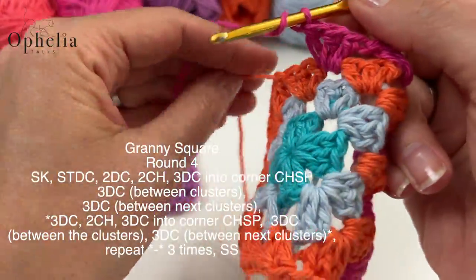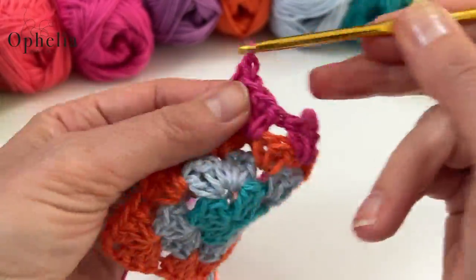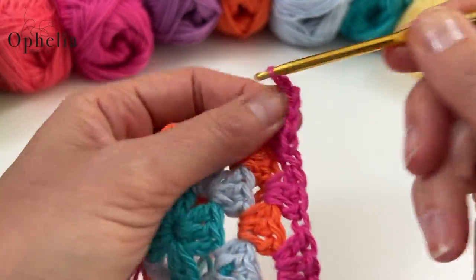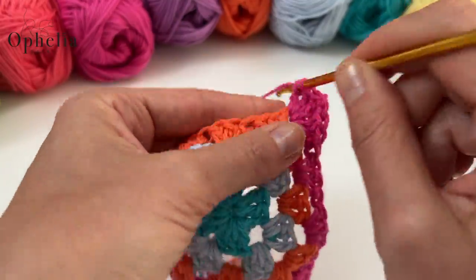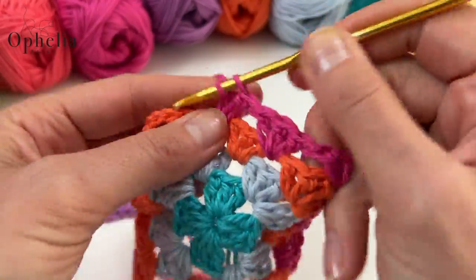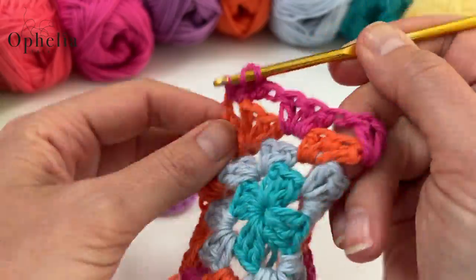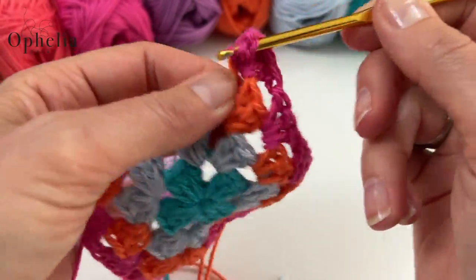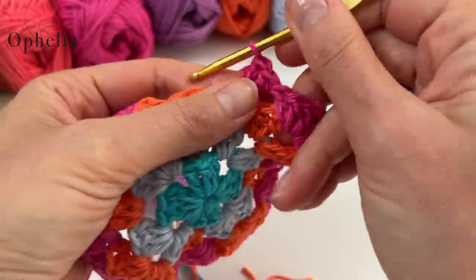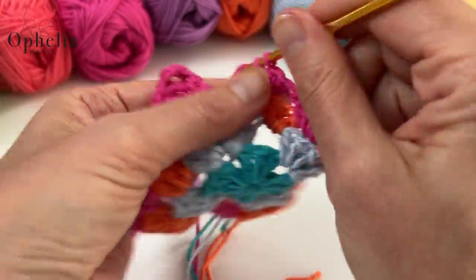Feel free to use whatever colors you want — if you want to tone it down and do it in one color, all pastels, or neutral tones, that's completely up to you. Ten balls of Cotton Soft will give you plenty of yarn to play with. You'll be making 81 squares, four half squares, and two triangles — keep watching for the pattern on those.